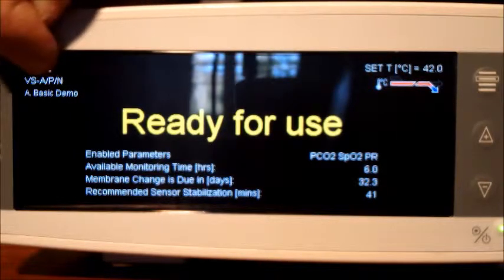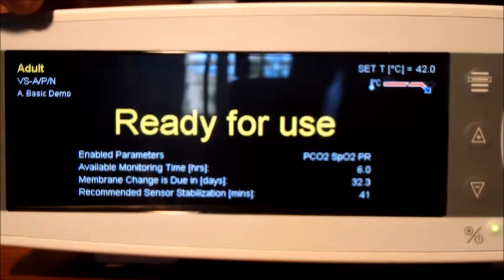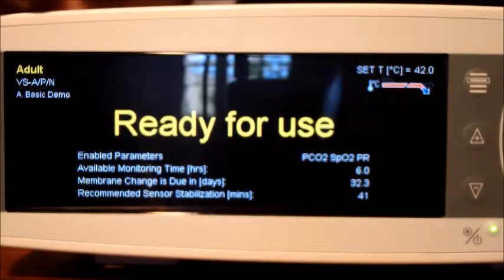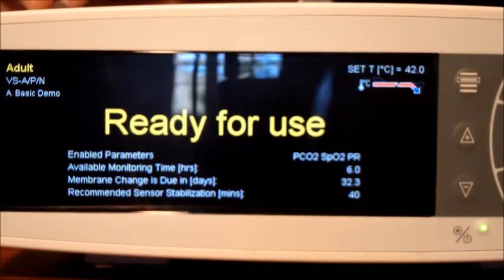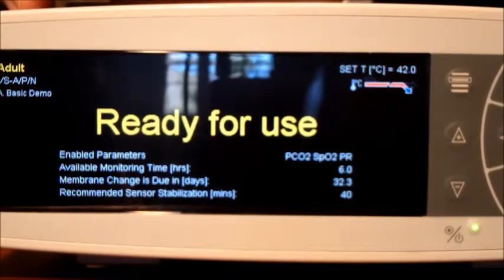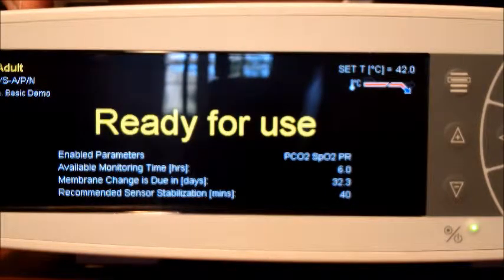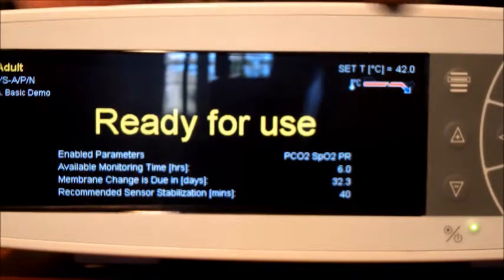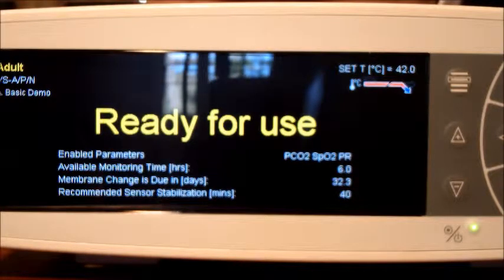You can also check the profile the machine is set to. This one's set to basic with demonstration mode activated. If someone has changed the profile or a setting on the device that's not in keeping with the profile, you'll get a screen asking whether you want to continue with the changed setting or go back to the set profile. This one's fully set up - we've got membranes, monitoring time, and it's ready to put on a patient.